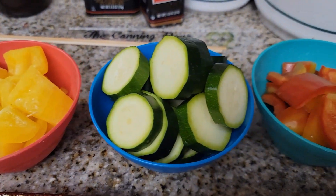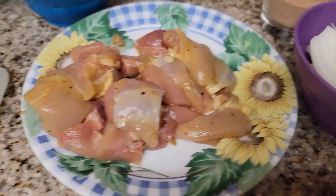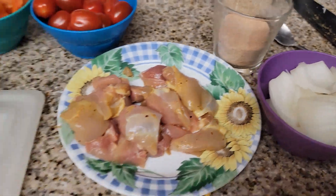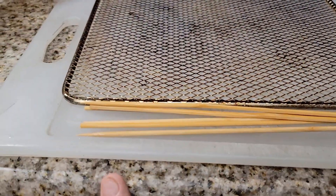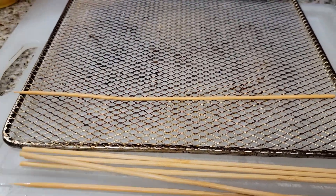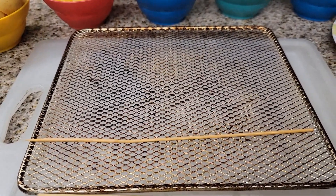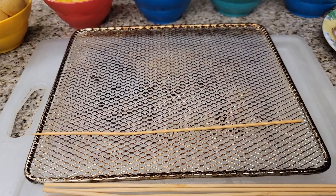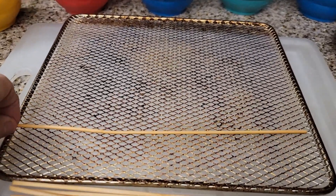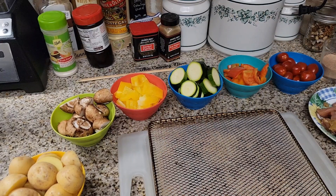Here is our seasoning. I'm going to show you how to put all of this together. I have soaked our wooden skewers and cut them to fit right on our air fryer tray. We have a GoWise air fryer that can actually do a rotisserie with skewers, but we decided not to use that because most people don't have one. So we're doing it on wooden skewers soaked in water.